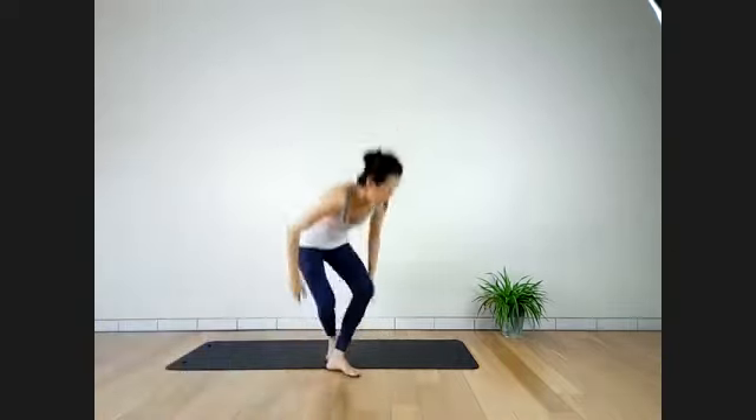Everyone can hear me — good. So your peak pose today is Dwi Pada Sirsasana. Do what you can; options will be given. If you need a block, set one beside you. Otherwise you just need your yoga mat. Start in the position of your choice, or follow me in Ardha Siddhasana, hands in chin mudra. Close your eyes when you're ready — we'll stay here for a couple of breaths just to settle body and mind.